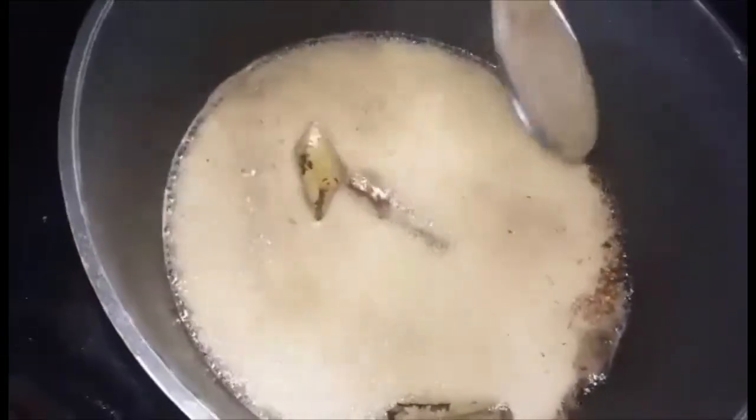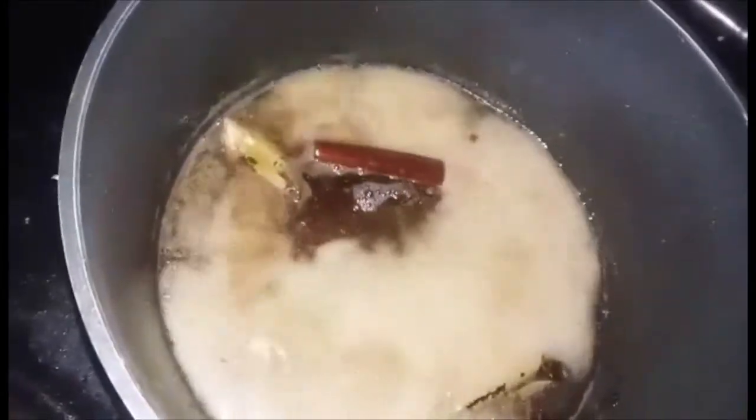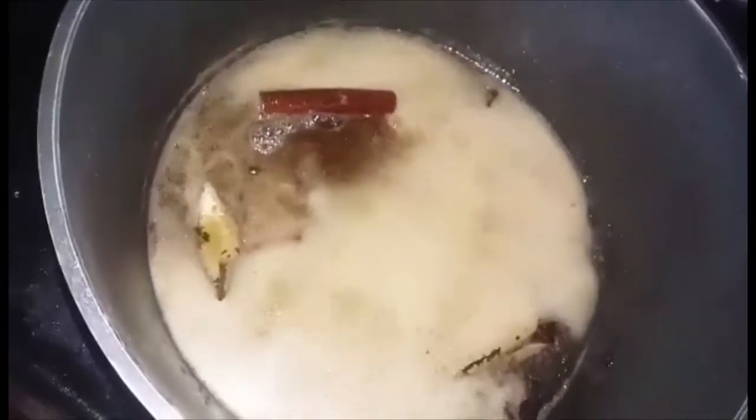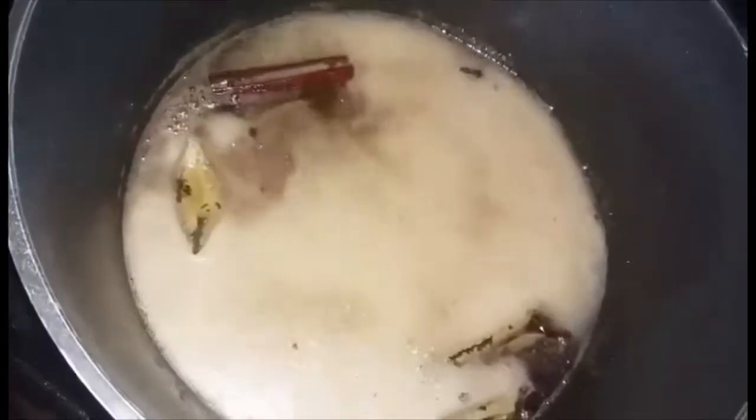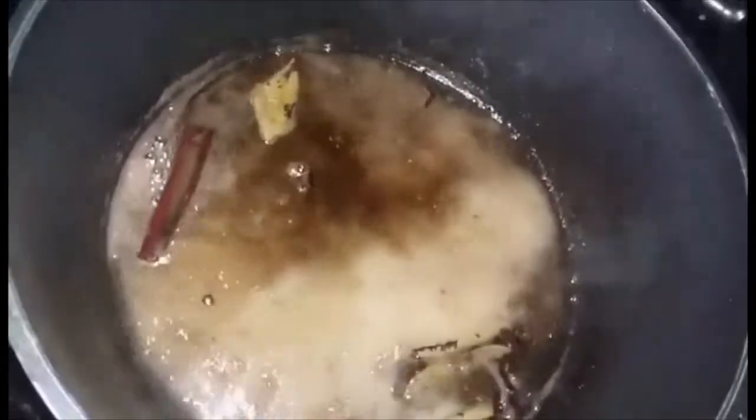At this point, I'm going to take it off because it has that slightly runny consistency, but it has reduced a great amount. I'm going to remove it from the heat and pour it into a container to cool down.